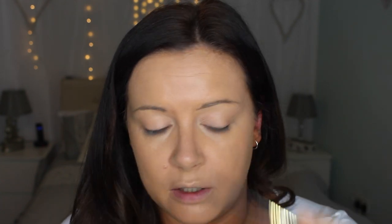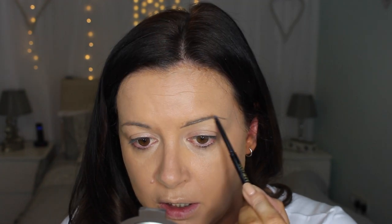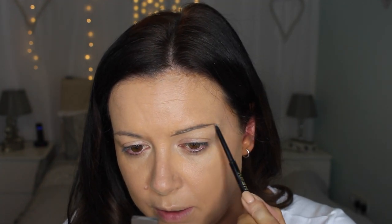I'm just going to fill in my brows. It's taken me so long to get to a stage where I know how I like them. This is the Soap & Glory archery in hot chocolate because my Anastasia Beverly Hills ran out.